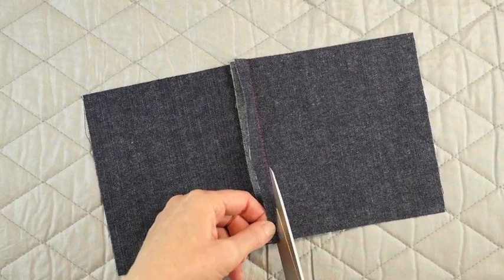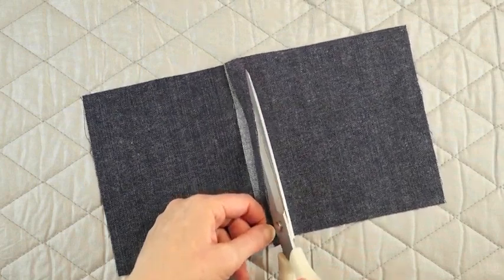Having sharp tools will help cut through several layers of fabric at one time. As you sew with denim, try to reduce the bulk in the seams and trim your seam allowances whenever possible.